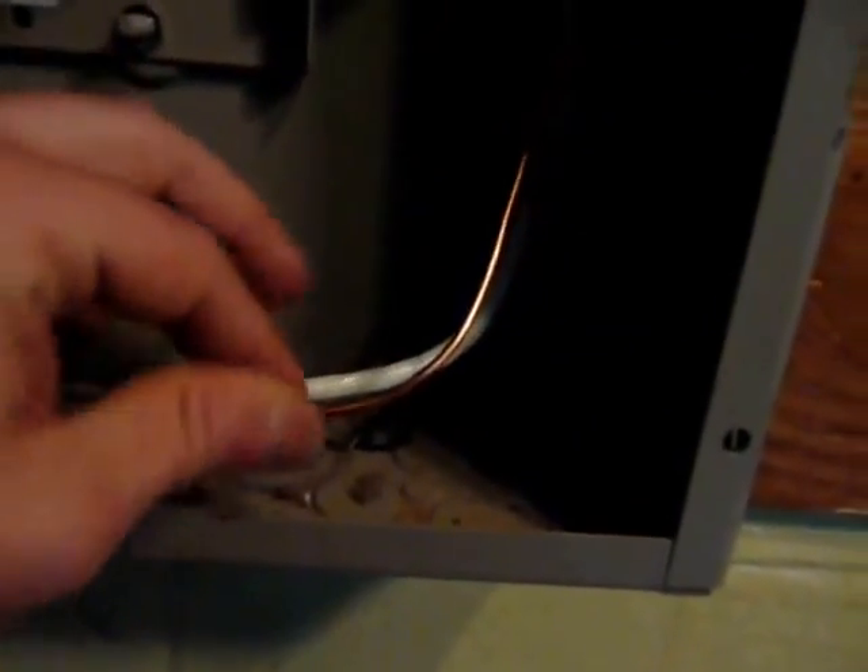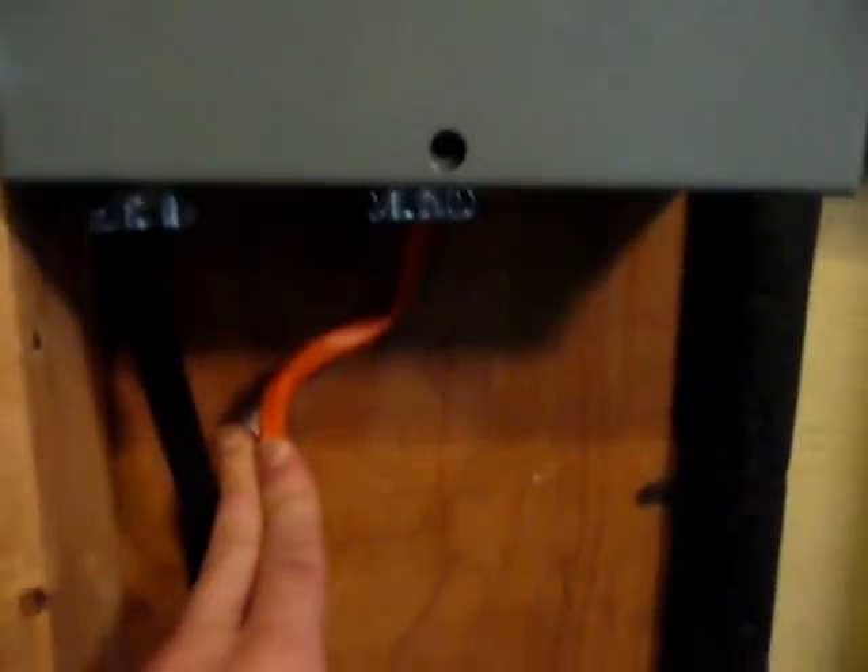The white wire is 120 volts and the black is 120 volts. Also on that cable is a ground and a neutral, and those go up here and attach to the ground bar.